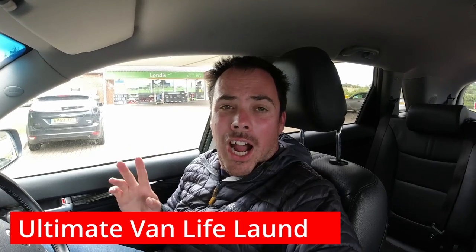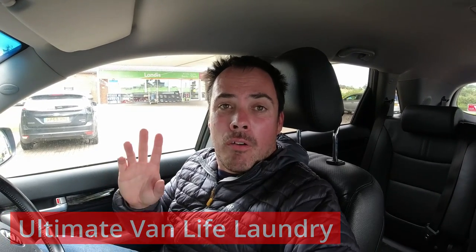Hello and welcome back to Run The Robsons. This week we're going to do something a bit different. One of the issues you have is if you go away with a caravan or a motorhome for a long period of time is that you don't necessarily want to take lots and lots of clothes. So this is the ultimate solution to that problem.